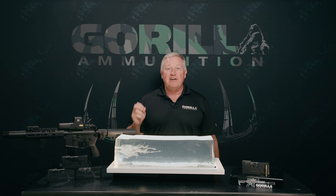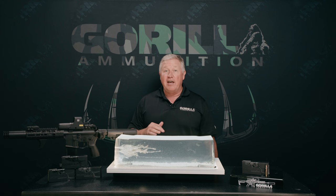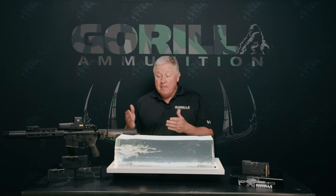Today we're going to show you the performance of the 55 grain Sierra Blitzking. It's a varmint round designed to have the same accuracy as a Sierra Matchking, so we get great accuracy when shooting long distance at varmints like groundhog.